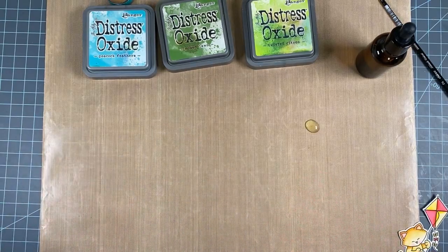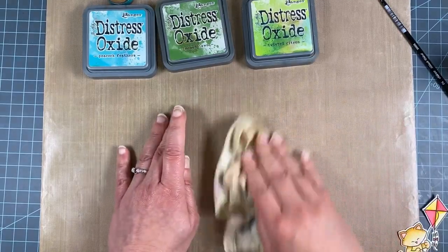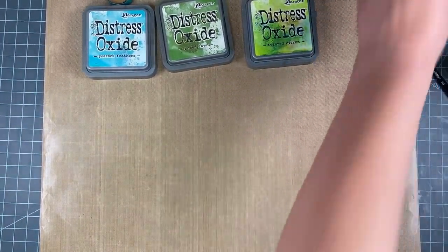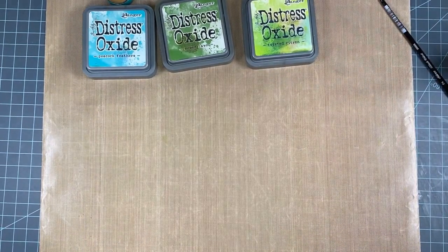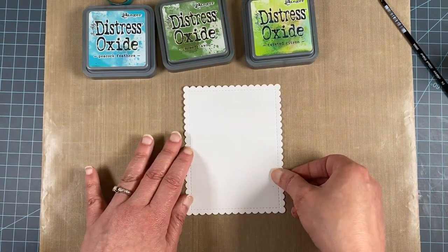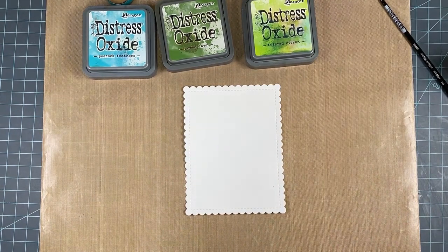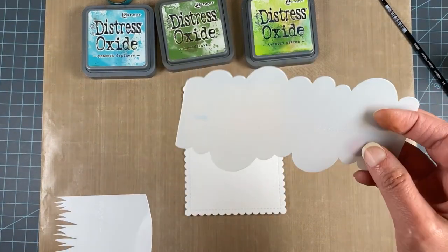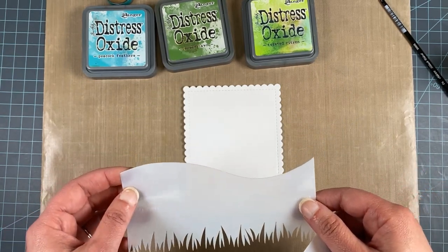Next we're going to make that fun background. We'll clean up our area, make sure we don't have any extra water, and set the kitty aside. This is a scalloped panel that I cut out using our Frames and Flags die set. I'm going to use a combination of stencils — our clouds stencil and our hills and grass stencil — to make the scene.